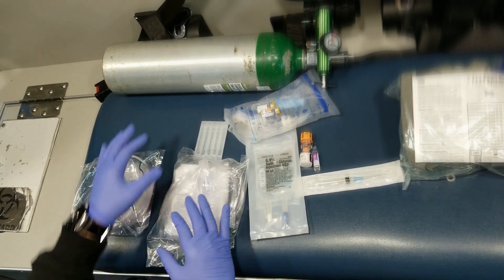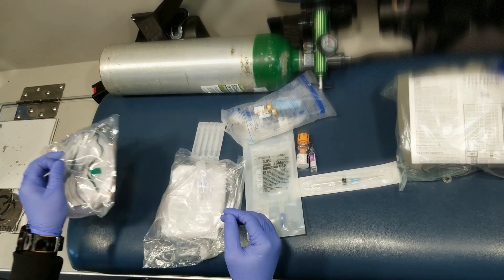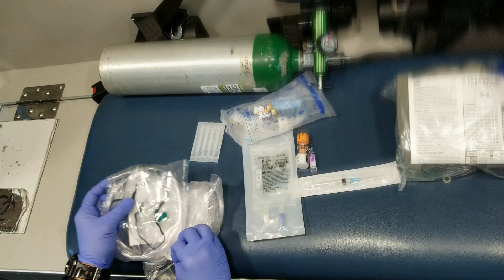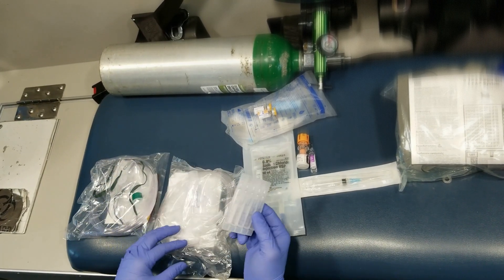So that's the BLS part: you put them on oxygen while you set everything else up. They're on the non-rebreather, then once this is set up, you can plug it in there and they can continue to receive the nebulized treatment with ipratropium.